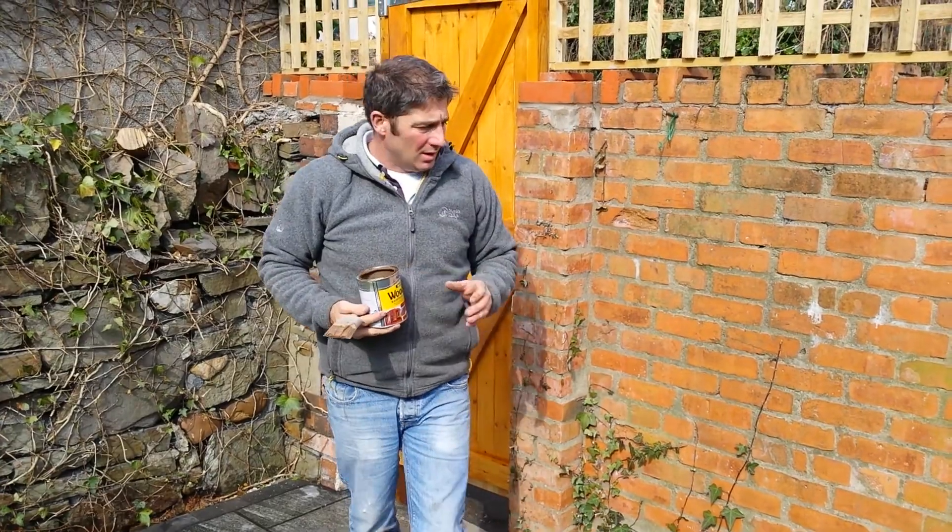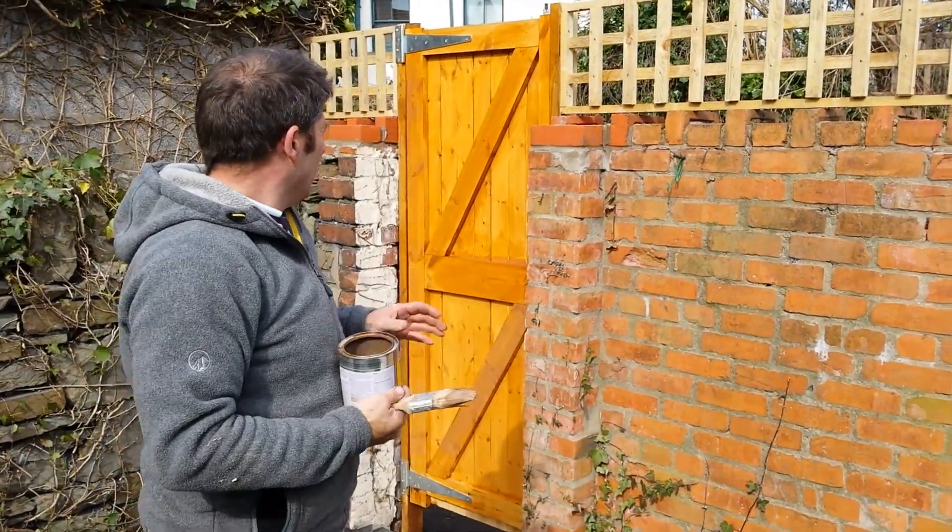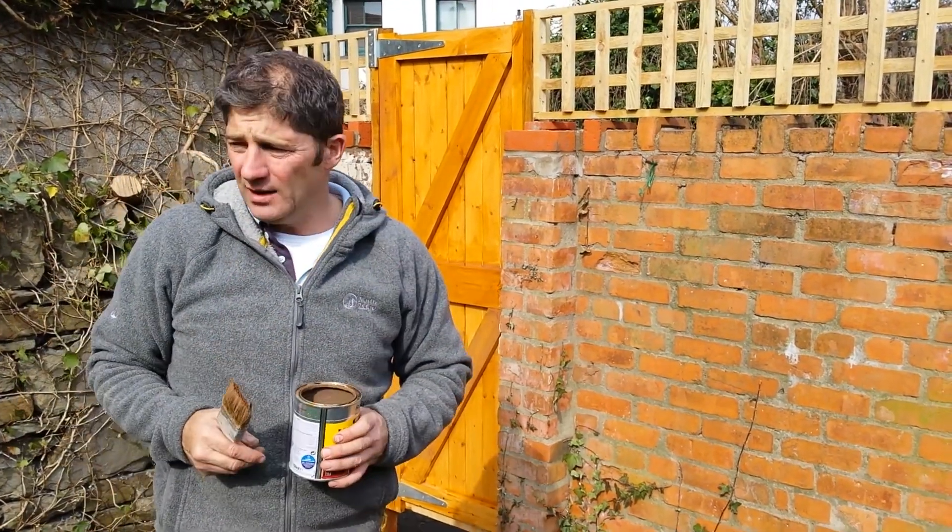Hi, welcome back. John here from Greensop Landscapes. We've nearly completed this job, just doing the finishing touches on this gate, giving it a little lick of paint.